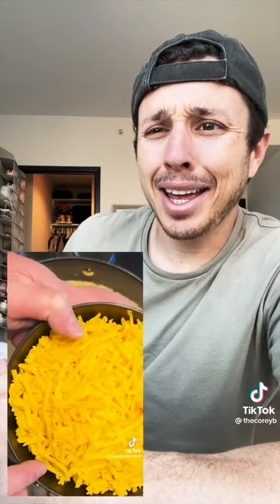Add a tablespoon of Worcestershire sauce. Start adding in your half and half. Add half a block, or four ounces, of cream cheese. Freshly grated American cheese — about eight ounces. Then freshly grated mild cheddar, about eight ounces.